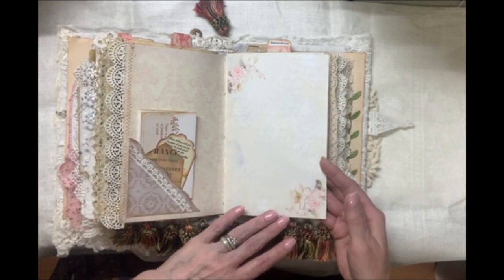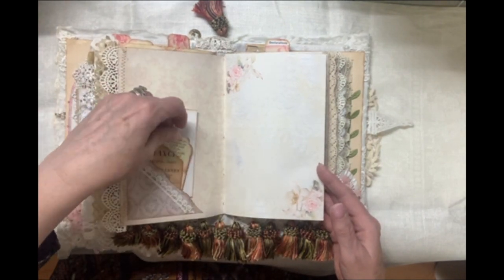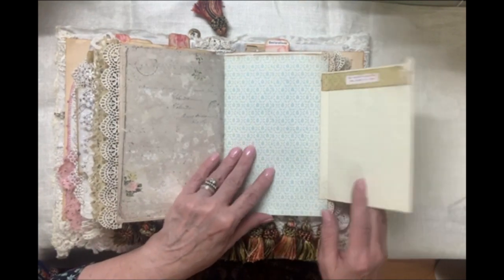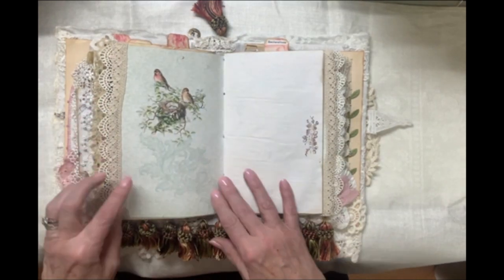I love these soft rose images. More scripture tags here in this pocket. Avocado dyed paper again. A flip out for more journaling space. More old lace.